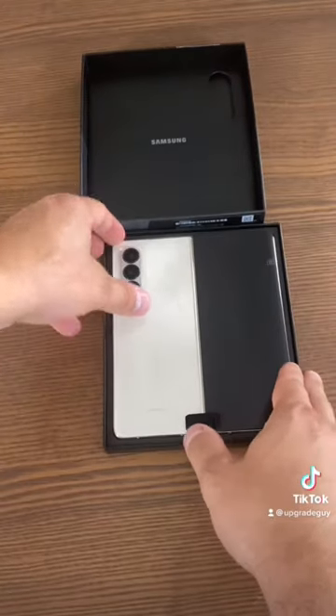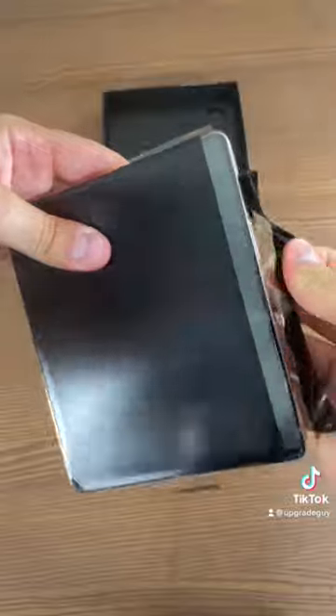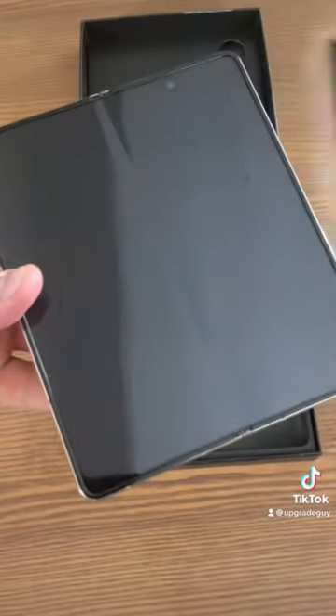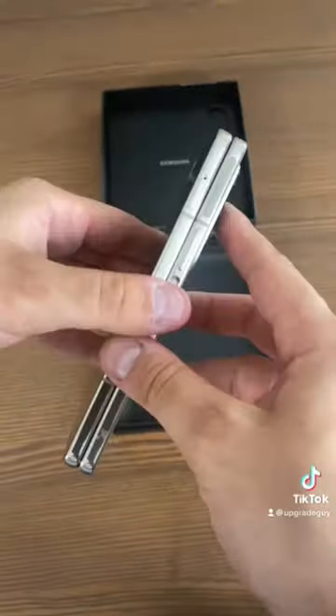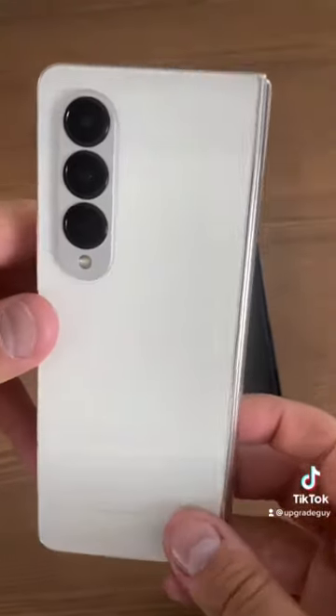Oh man, the white looks crisp. Amazing technology, the biggest innovation in smartphones in years. Take a look at that three cameras set up there.